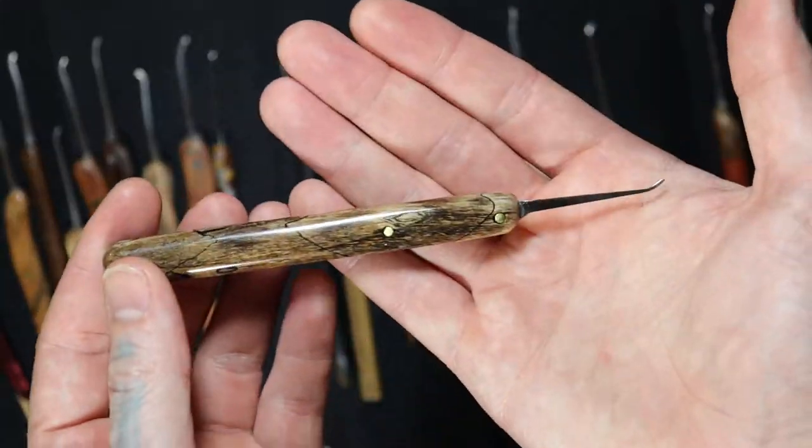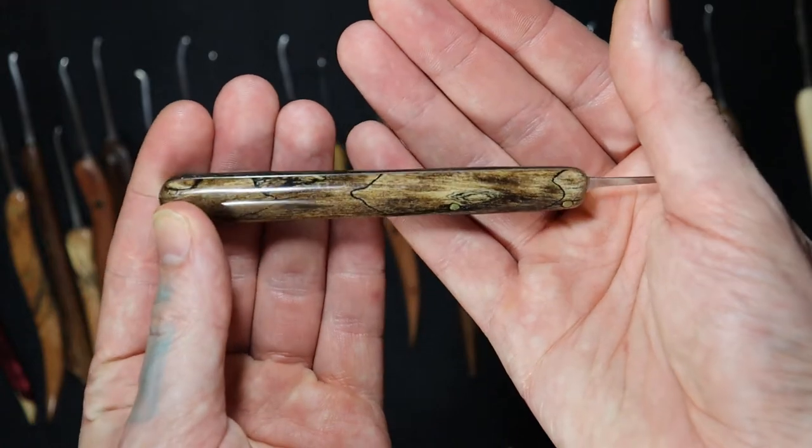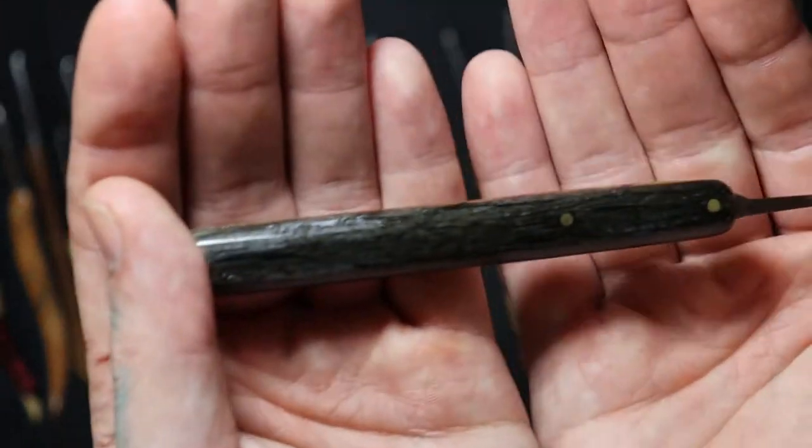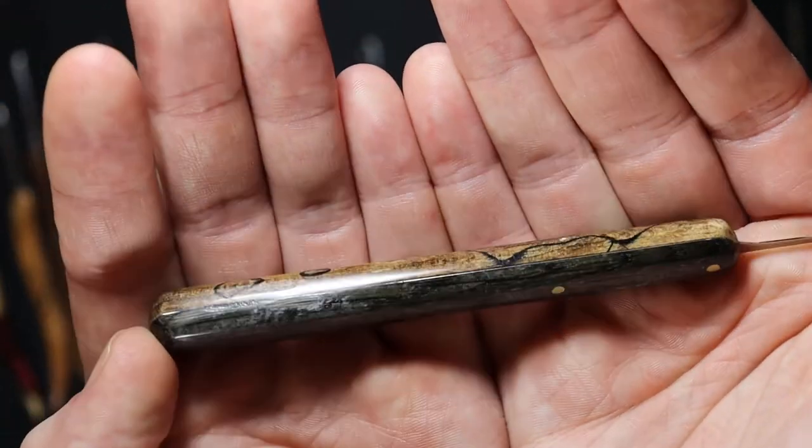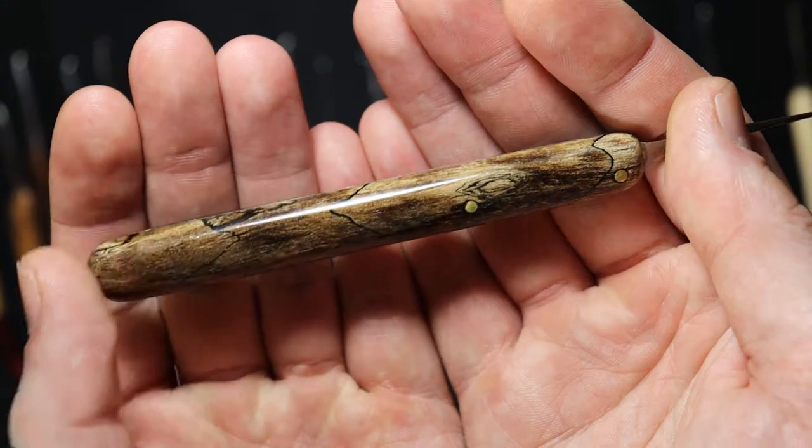I really like this one — CA glue finish with marble on one side and African bog oak on the other. You can see some of that whiteness from the CA glue sticking. Yeah, those are nice.